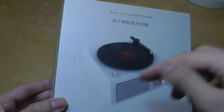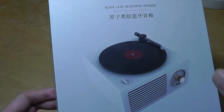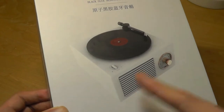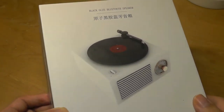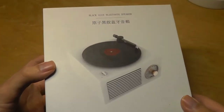It has a disc on the top which actually does spin — there's a motor inside that spins it — but of course the disc itself doesn't play music. It still connects to your phone or any device using Bluetooth, and can also be used as an auxiliary 3.5mm plug-in speaker as well. It's super tiny and really cute looking.